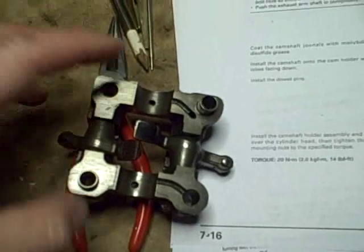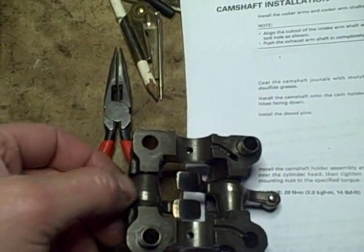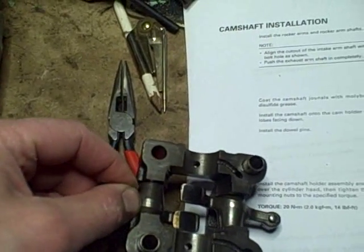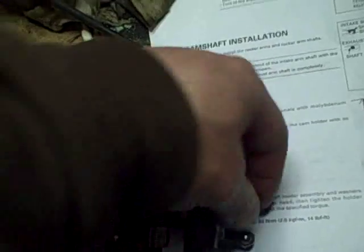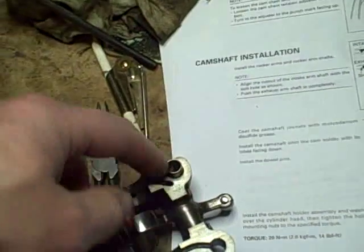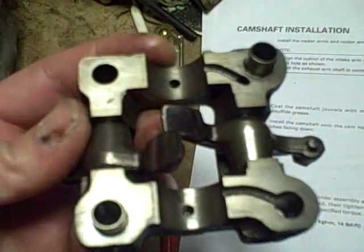Now before you install this, if you haven't taken it apart and inspected it, you want to at least take a quick look and make sure that you don't have excessive play for these rockers. These are pretty good — they're nice and tight. I don't feel any sloppiness or excessive clearance where they ride on the shafts. You can actually take the shafts out to inspect them; I didn't do that in this case.